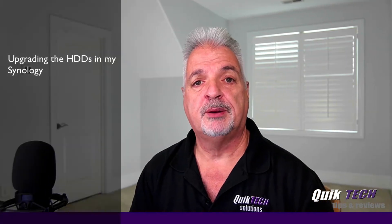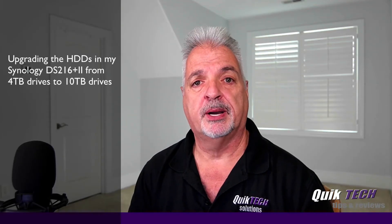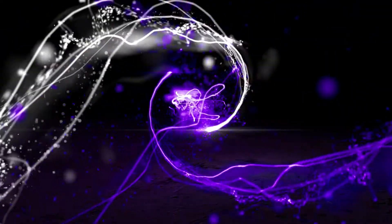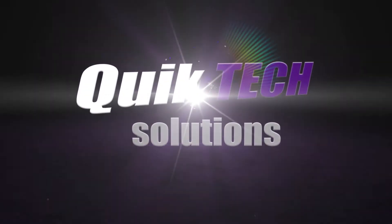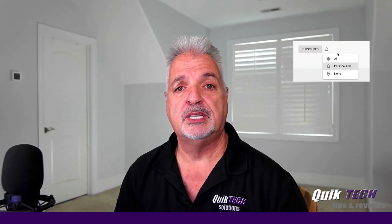Hi and welcome to the channel. My name is Tony and in today's video I'm just going to be walking you guys through the upgrade process of my DS216 Plus 2. I'll be upgrading the 4TB drives to 10TB drives. If this is your first time here, be sure to subscribe and make sure you hit that little bell so that you're alerted to when I release new content.